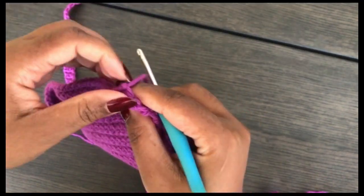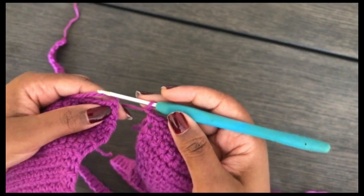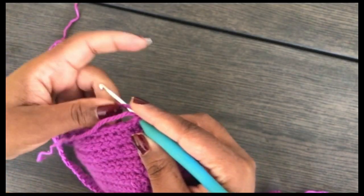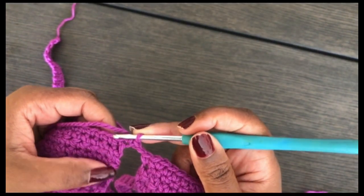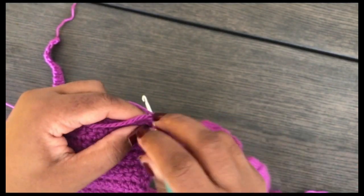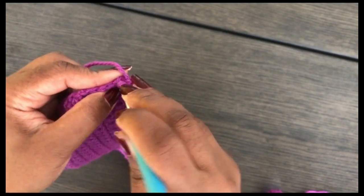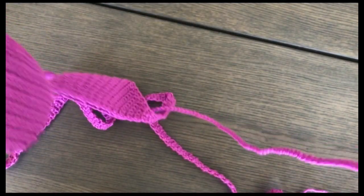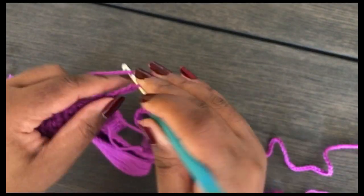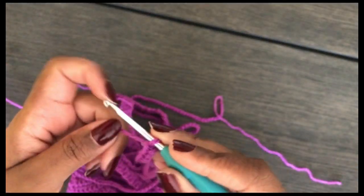After my 26 stitches — remember I initially made 26 — I chain one, then pick up the second bra cup. Starting from the corner again, carry the yarn under so you don't have to weave it in, then insert your hook into the corner stitch and work a single crochet to join the two cups together. Single crochet across all 26 stitches of the second cup. At the very last stitch, chain 120 as I did on the other side. Then single crochet across to the other side three times and cut and weave in your ends.